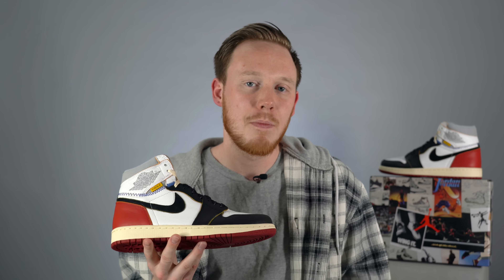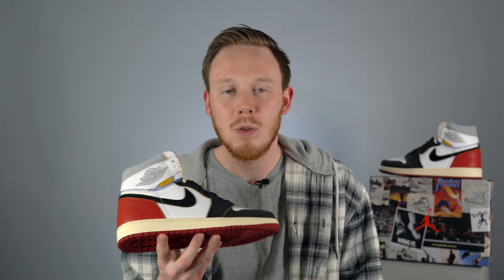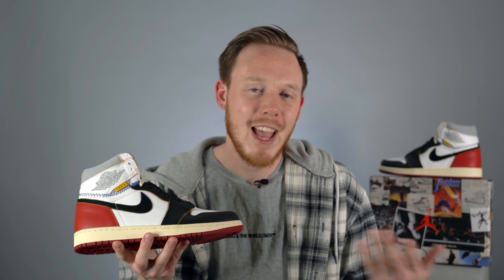Now about two weeks later after all that, I finally have this pair in hand, and I've got to be honest — I'm not disappointed. I've already done a pretty in-depth review of the other pair of Union LA Jordan 1s, so if you'd like to check out the more detailed version make sure to click the link at the top of the screen, or watch till the end for the end card. So without further ado, let's jump right into it.